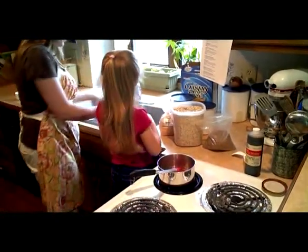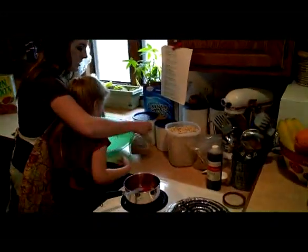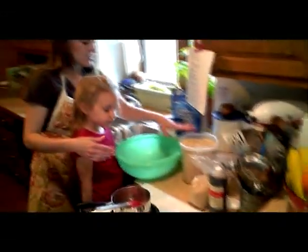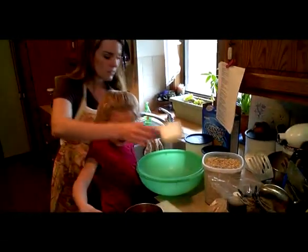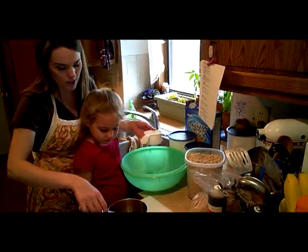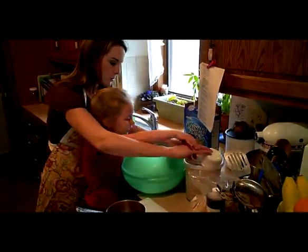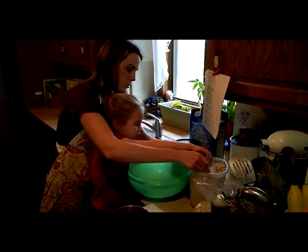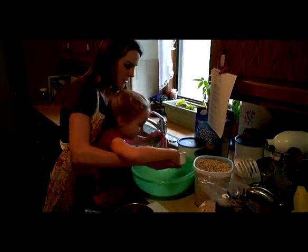Now we're going to come over here and mix our dry ingredients together. The main ingredient in granola is rolled oats, so we're going to put in two cups of rolled oats. This is a heat-proof spatula. Can you scoop up two full cups? You want it to be level across the top. Let's do one more.